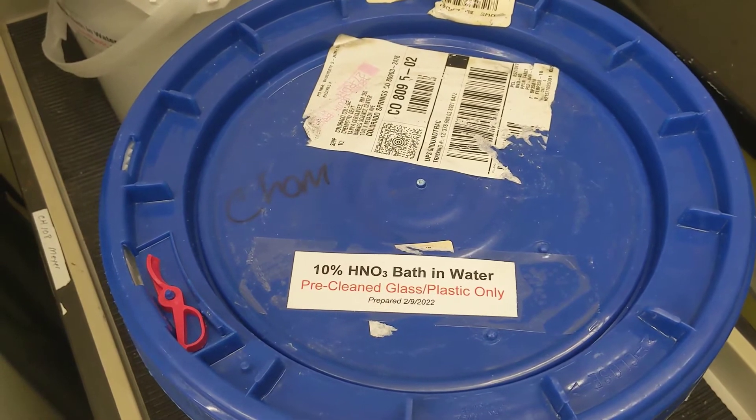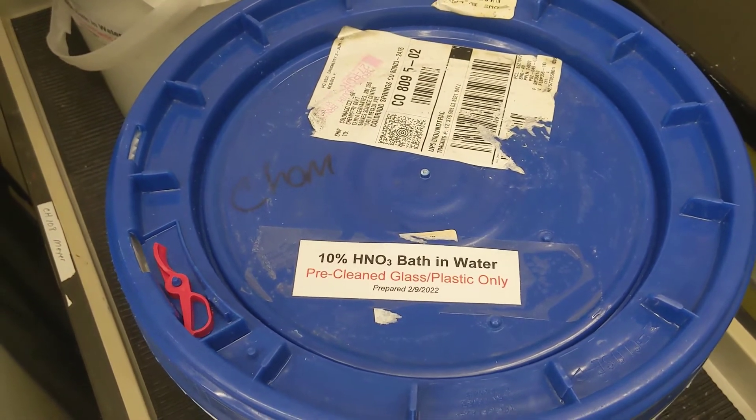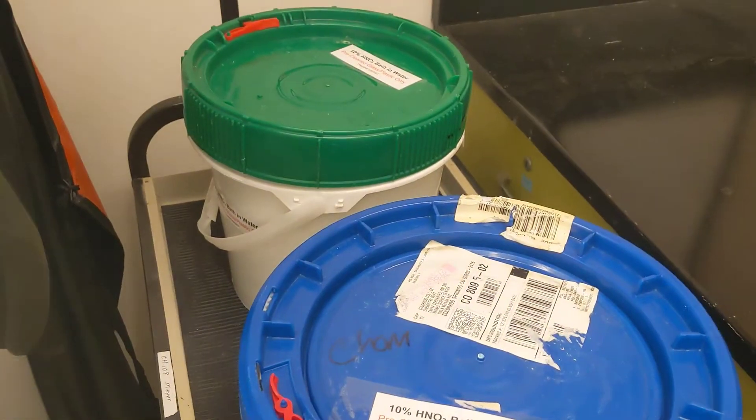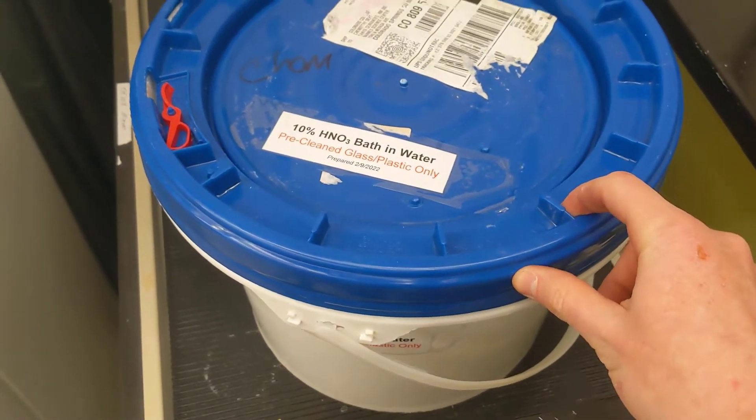You can only add plastic or glass to this for obvious reasons. If you add metal, you will dissolve the metal. Both of these should be completely sealed with an o-ring grommet to prevent evaporation.